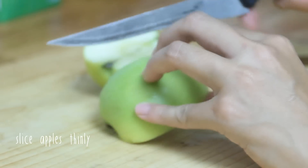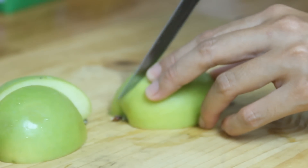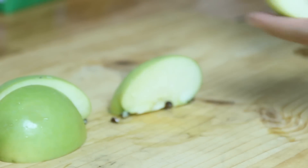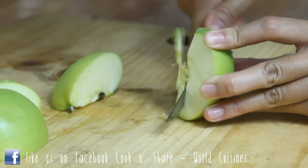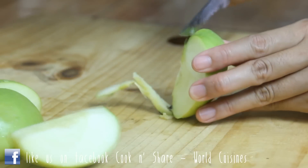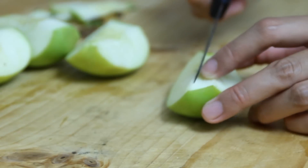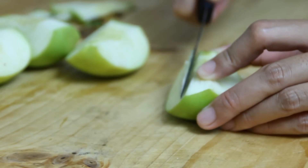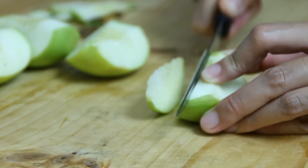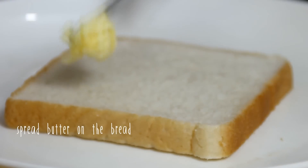I'm using Granny Smith apples, but you can use whatever apples you like. We're simply going to cut this into quarters, take the cores out, and slice it into fairly small wedges.